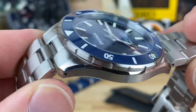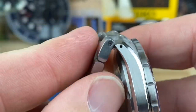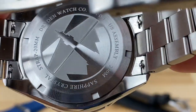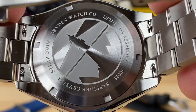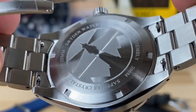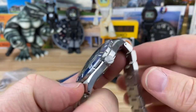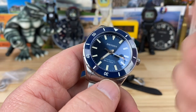Really nice finishing on this. Solid end links — that first center link actually articulates but doesn't completely fold over, though at only 47 millimeters it's really not an issue. Looking at the screw-down caseback, you can see Dryden Watch Company, a lighthouse, US assembled, 200-meter water resistance, screw-down crown — all that good stuff — and then the quick release tabs for the bracelet. The signed crown is about five and a half millimeters — nice, easy operation, screws out, gives you a nice little pop, and then you can hack the movement and adjust the time.